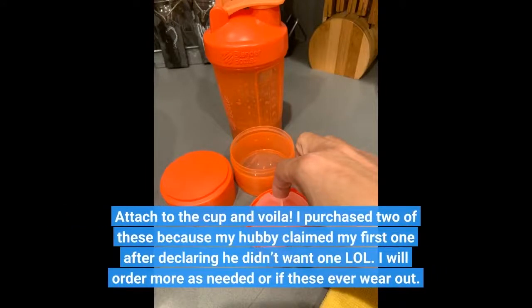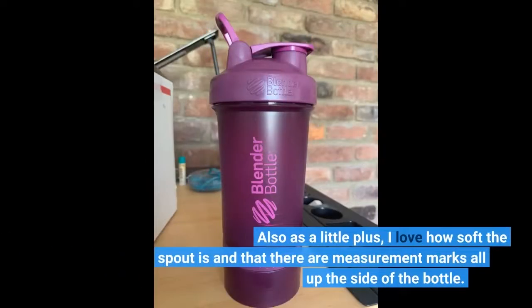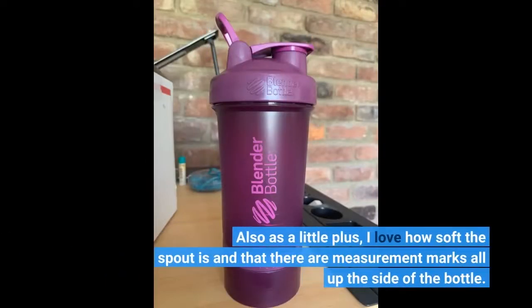I purchased 2 of these because my hubby claimed my first one after declaring he didn't want one! I will order more as needed or if these ever wear out. I also love how soft the spout is and that there are measurement marks all up the side of the bottle.